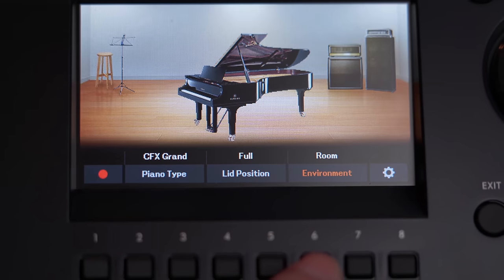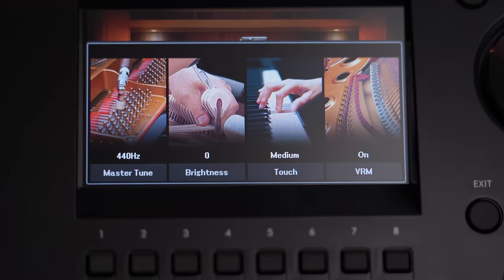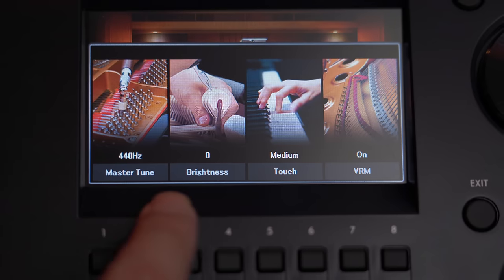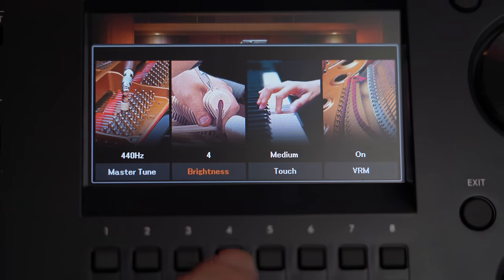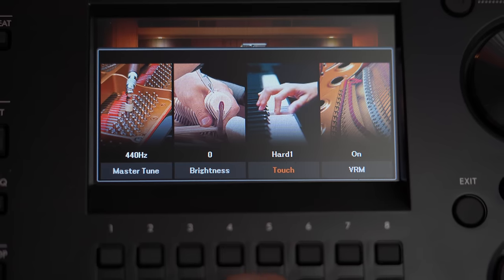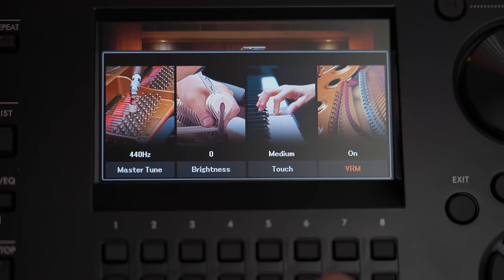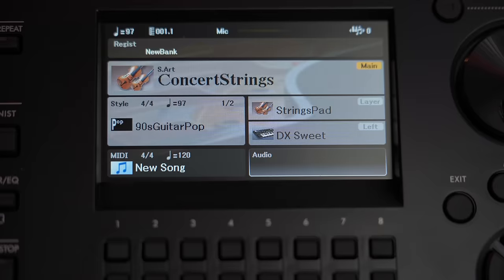On Yamaha CLP and CSP Clavinovas which don't have big color screens, this visual feature is only available via an iPad. In my opinion, the built-in color screen on the DGX 670 is a much better experience than the hassle of connecting Yamaha CLP and CSP Clavinovas to an iPad. I love that we're getting the piano room experience from Yamaha's highest range of CVP Clavinovas that cost up to $15,000 in a DGX 670 that costs just a few hundred dollars.